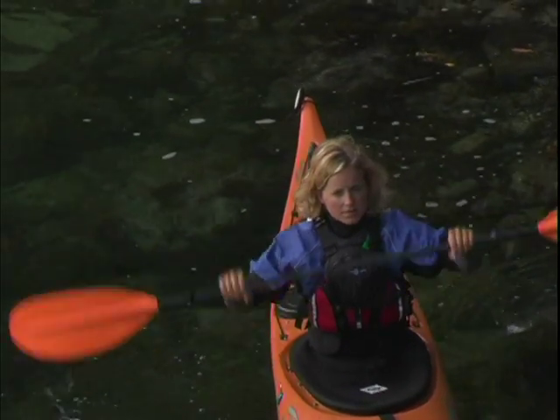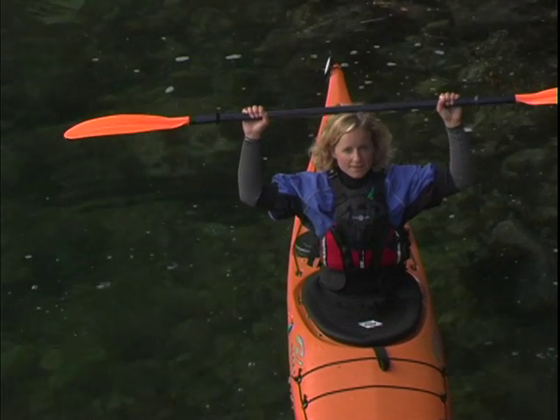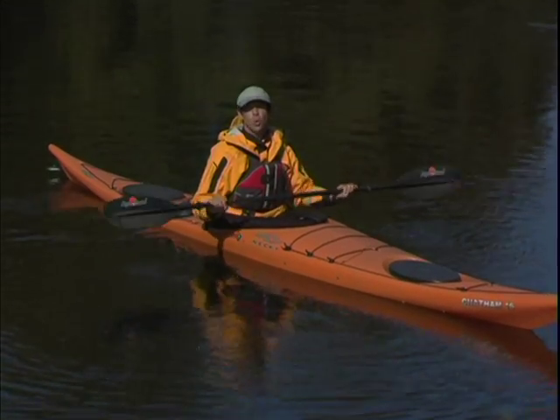A good way to quickly check if your hands are in the right position is to lift your paddle up onto your head. The angle at which your arms are bent should be around 90 degrees. This hand placement gives you the best mix of control and power.